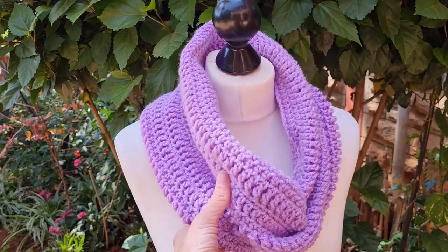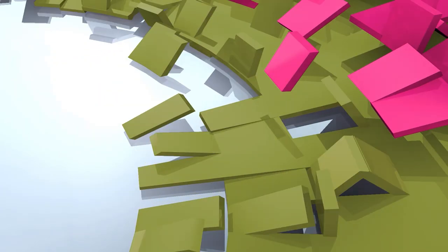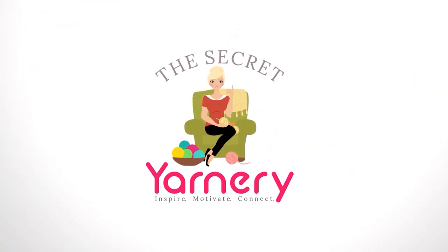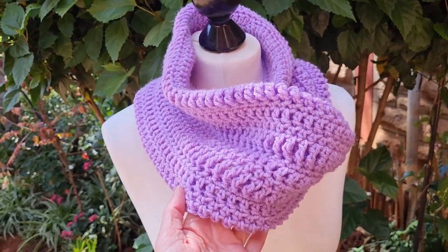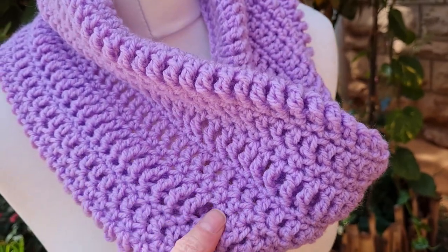Hi, this is Krista at The Secret Yarnery. Today, we are making this beautiful stitch sampler cowl. You're going to love this pattern so much. It's super easy and a great way to practice all of those stitches you've just learned.